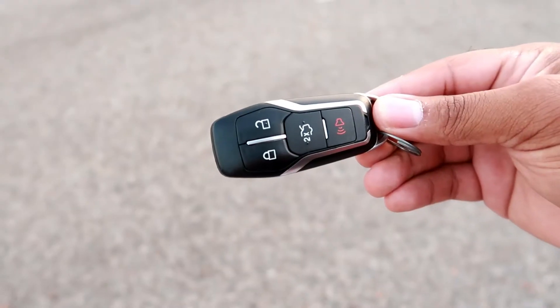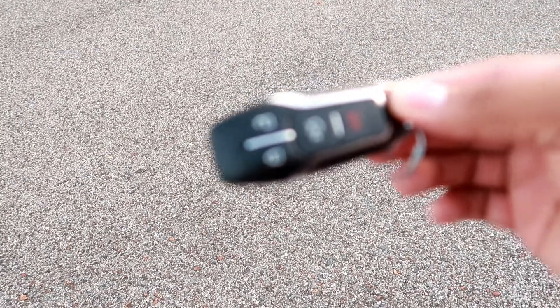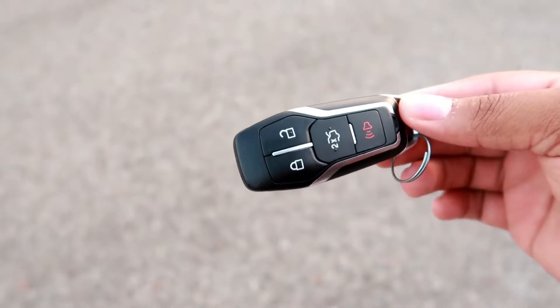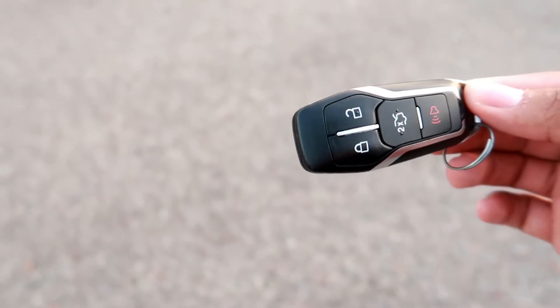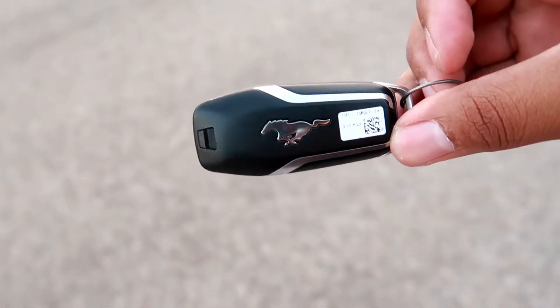This car right now is stock, but it will not be like this a few months from now. I plan on touching almost everything on this car so it's going to look totally different when I'm done with it. Y'all stay tuned for that. Here's the key fob — it is a manual that I have. You got the lock, the unlock, the trunk button, and the panic button. They don't have automatic start because it is a manual — that'd be kind of hard to do. And then you got the pony symbol on the other side. Pretty dope key.